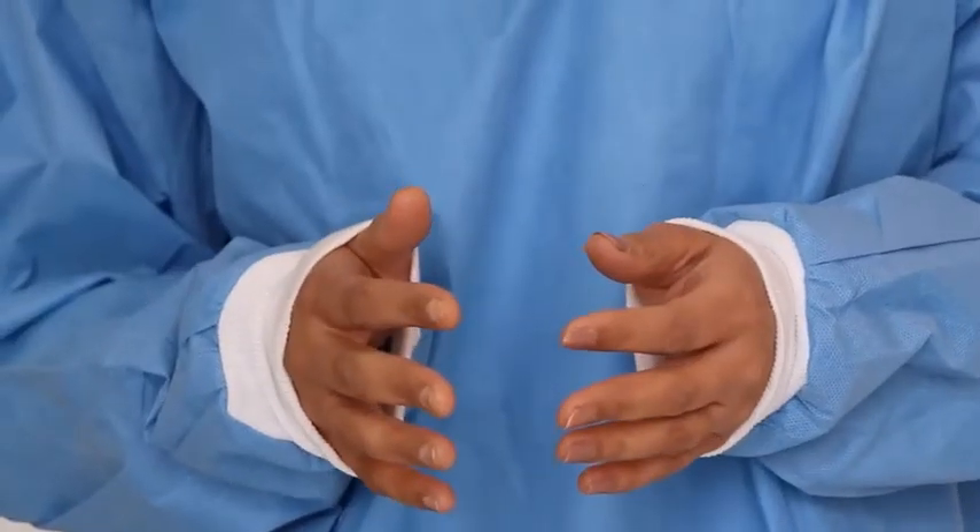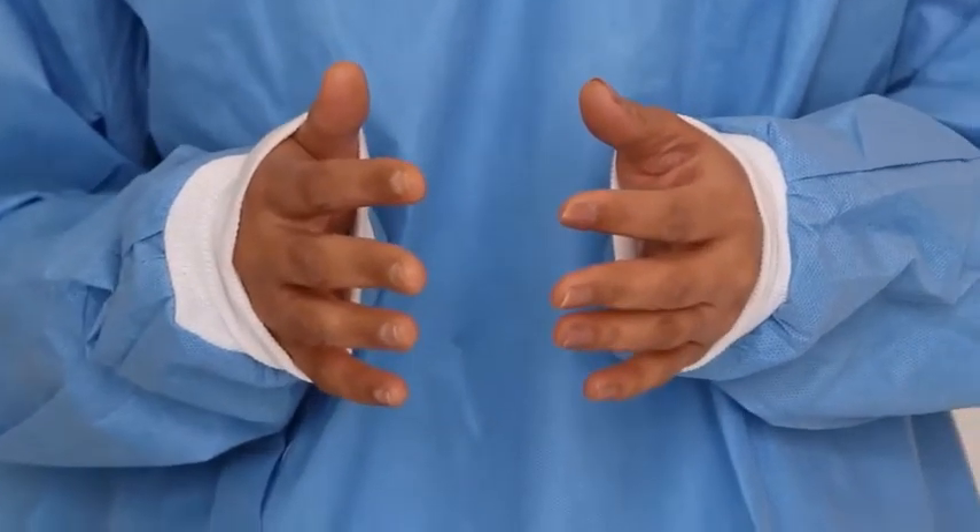Make sure your sleeves rest on your hand, not on the wrist.